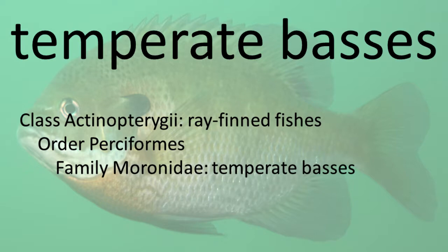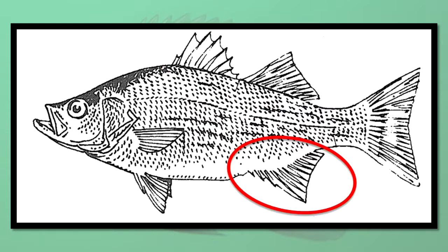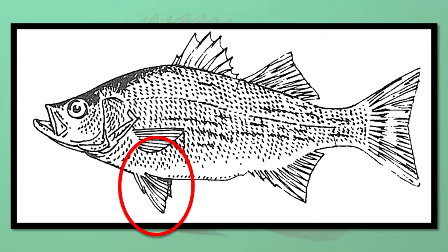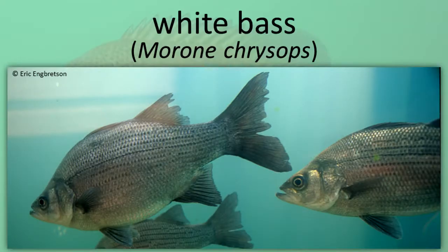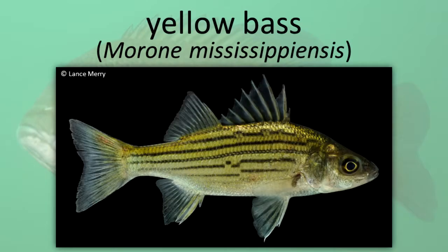Temperate Basses. Temperate Basses have two dorsal fins, the first with usually nine spines and the second with one spine, three anal spines, a large mouth, ctenoid scales, thoracic pelvic fins, a large spine on the gill cover, and a small gill on the underside of the gill cover. These animals are popular sport fishes. White Bass. Striped Bass. Yellow Bass.